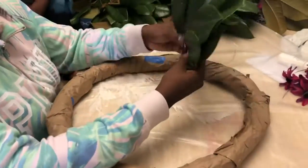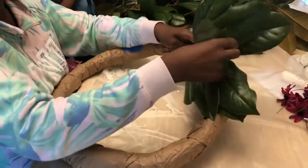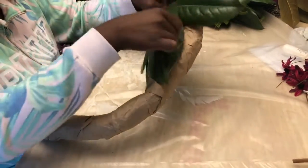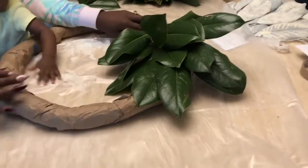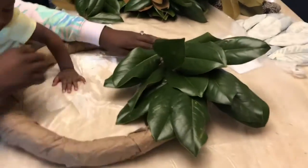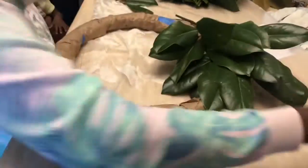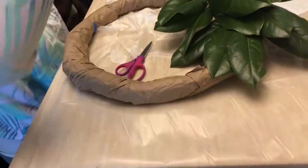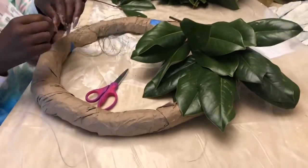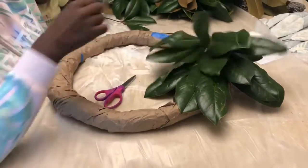I'm placing the branches how I want them to lay onto my phone base. You're going to do this through the whole process. I double twined the wire from Dollar Tree and just wrapped it around the base. It's basically repetitive, so I sped up the video for time's sake. You're just going to lay your branches down where you want them and wrap the wire around your base.